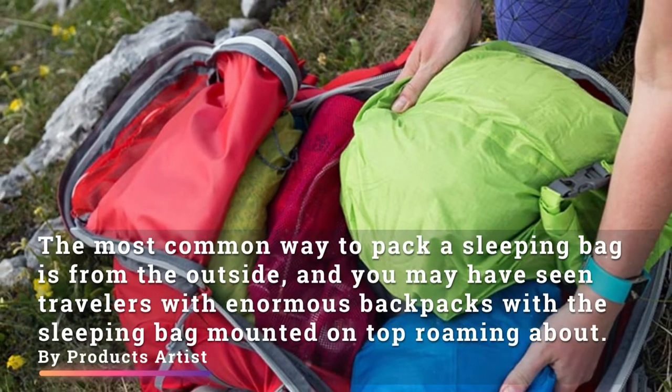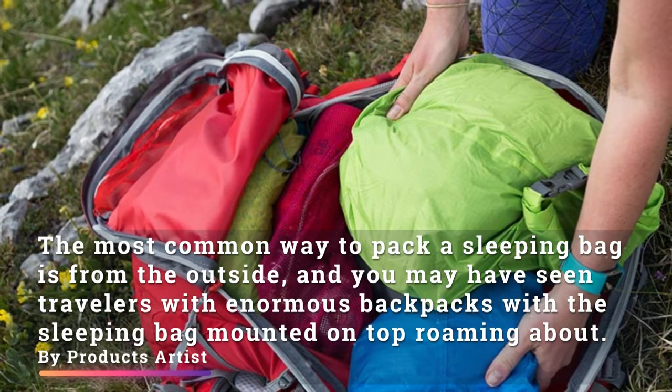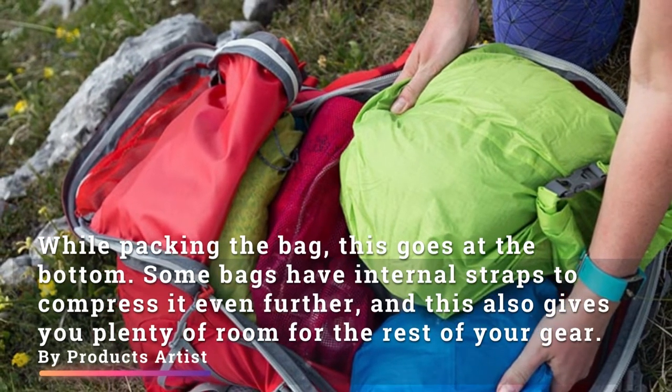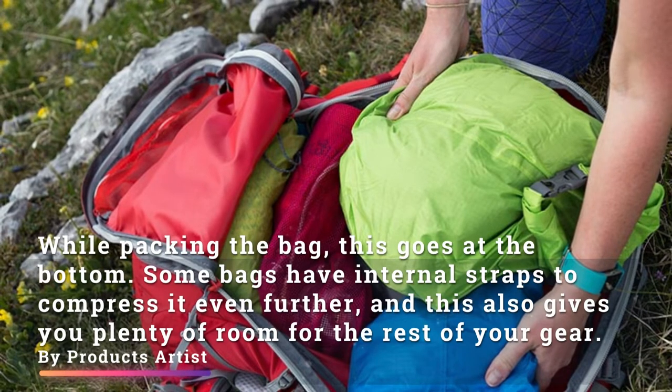Number one: packing it inside. The most common way to pack a sleeping bag is from the outside, and you may have seen travelers with enormous backpacks with a sleeping bag mounted on top. While packing the bag, the sleeping bag goes at the bottom. Some bags have internal straps to compress it even further, and this also gives you plenty of room for the rest of your gear.